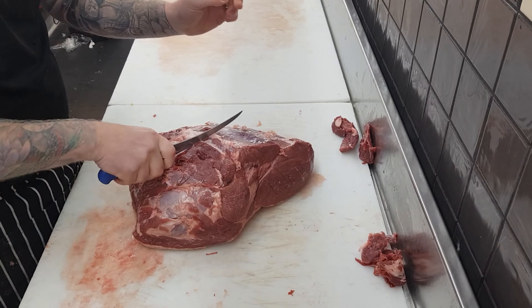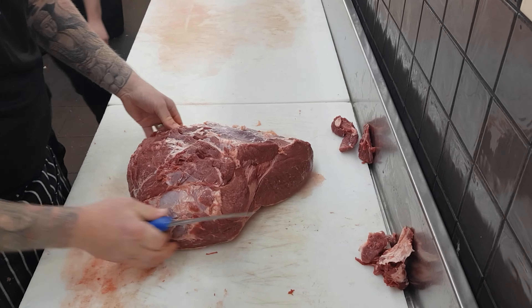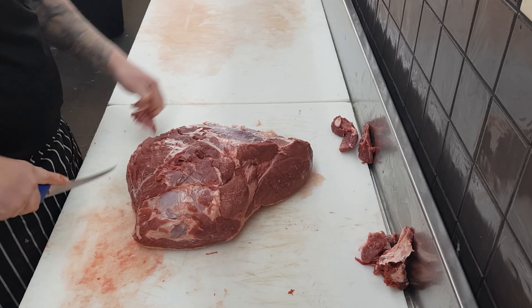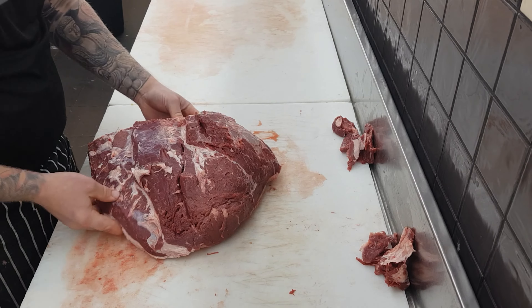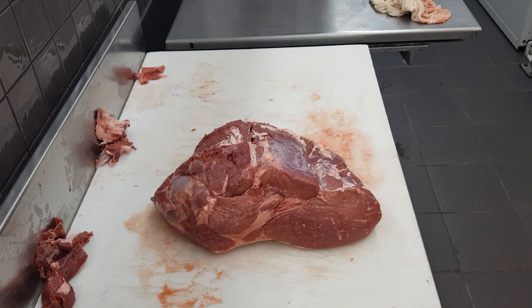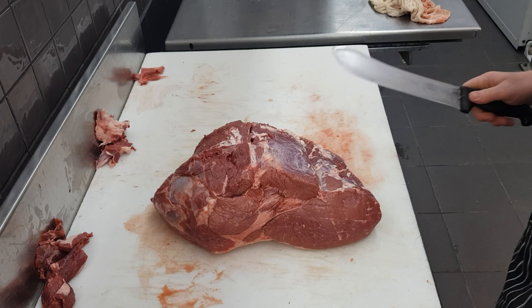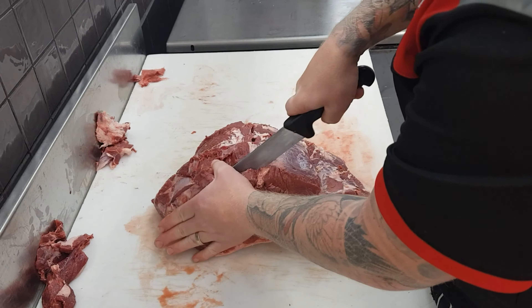Moving around to this side, removing this little top bit of muscle that you can trim out for mince and sausage trim, and then once again removing the fat and sinew. Then just one final check over to make sure everything that needs to come off has been removed.